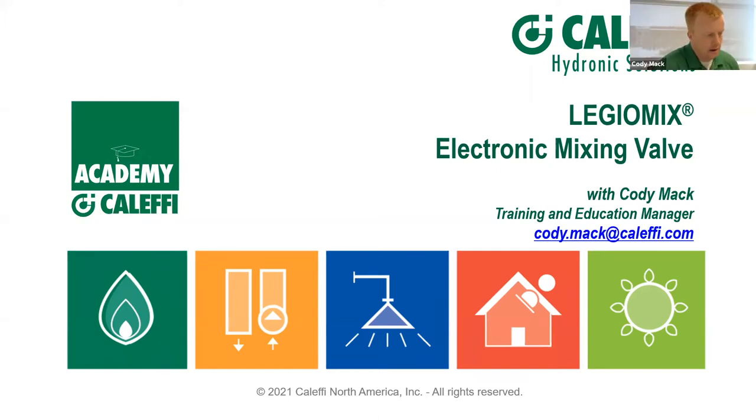Thanks, Pierre, and thanks to everybody at Equipco for this platform, and thanks to everybody watching for your time today. Everything has gone to virtual formats, and hopefully one day we can get back up to Canada. Like Pierre mentioned, we're going to be talking about our Legio Mix electronic mixing valve — its features, benefits, applications, do's and don'ts.